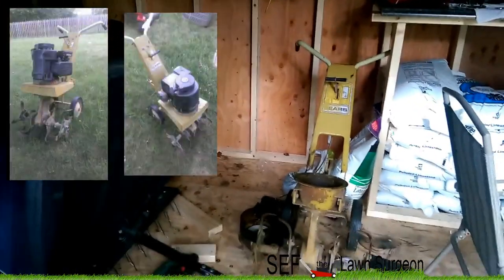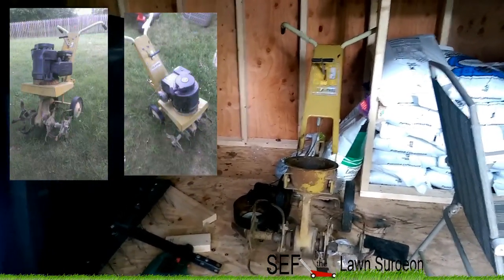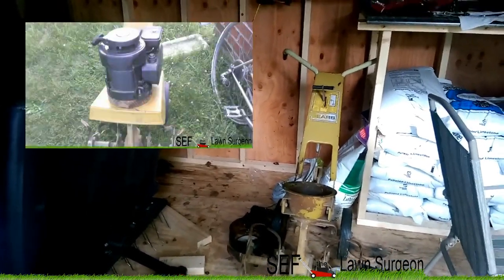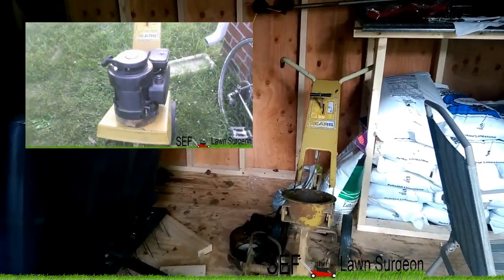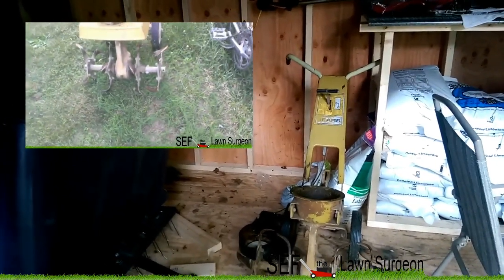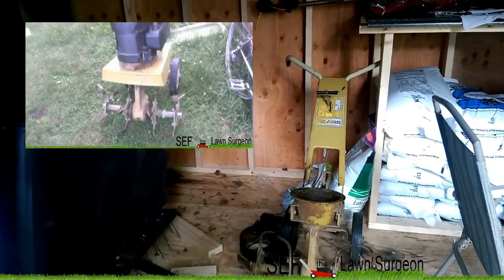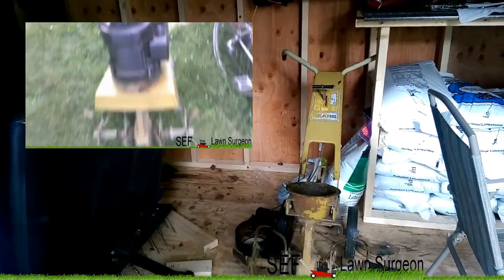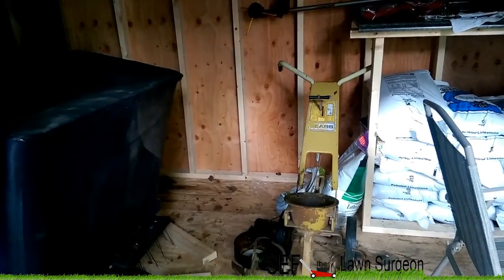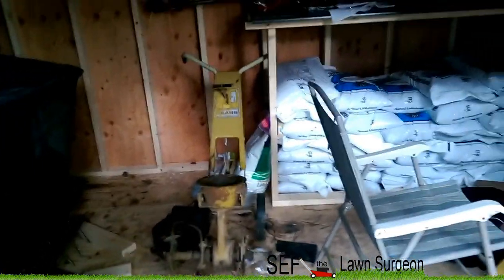This is the tiller I've been working on. When I first got it — I got it from a lady for free, I'll put a link to that video on the screen — I brought it home and it started right up. All I had to do was change the oil, put new gas in, and it started right up. I thought it was good. But I let it sit over the wintertime, and I think the ethanol must have messed up the carburetor, because every time I started it the engine would flood.